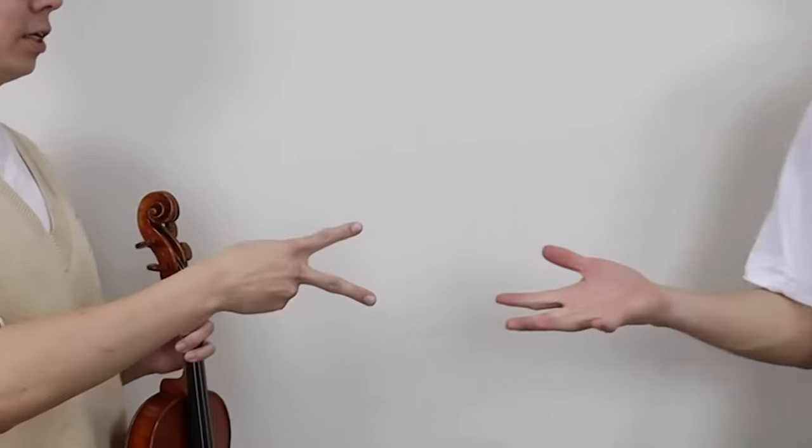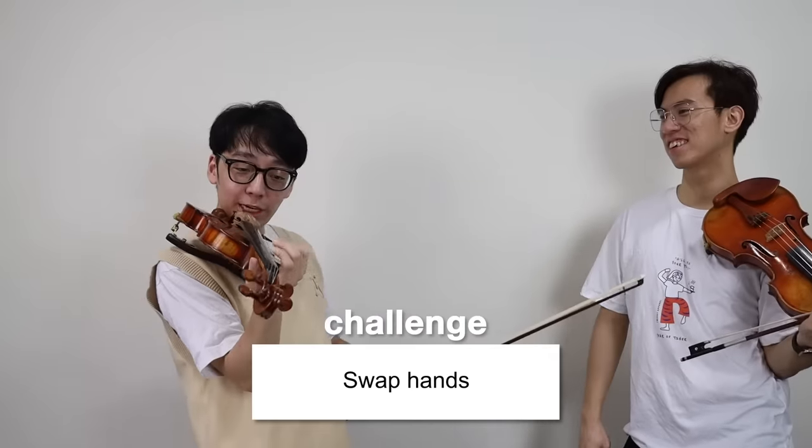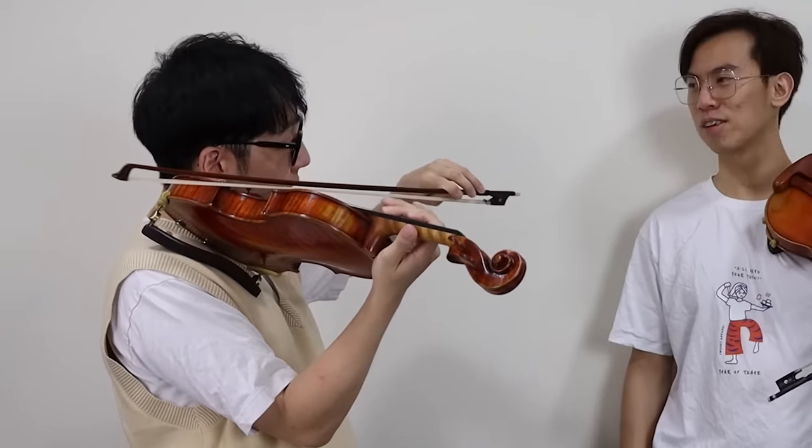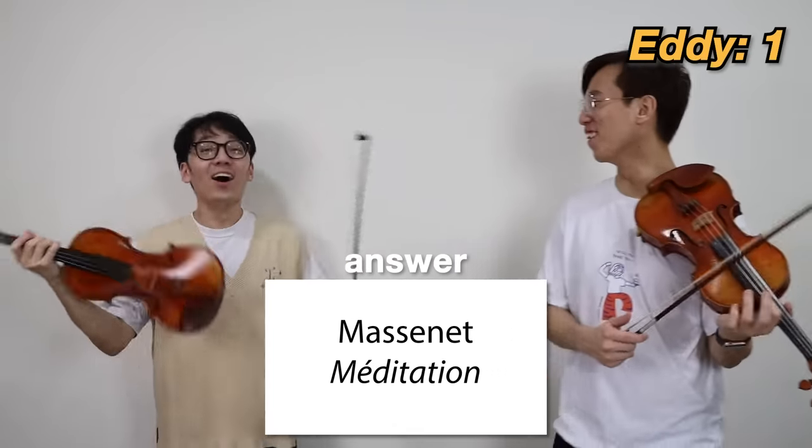Rock paper scissors! Do you wanna guess first or do you wanna play first? I'll play first. Oh, are you serious? Started harsh right away! Meditation? Yeah! Wait, I was just playing that! Oh yeah, you were! Dude, I predict the future.